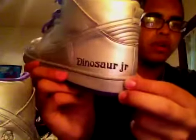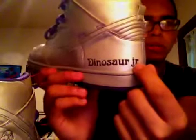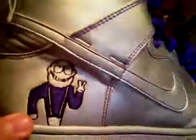This is the love shoot. You got a Dinosaur Junior right here — if I'm not mistaken, this is a band. You got a Dinosaur Junior in purple stitching. And over here you got the little logo. It's pretty dope.